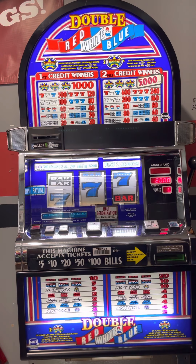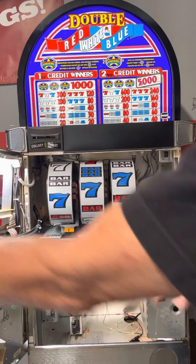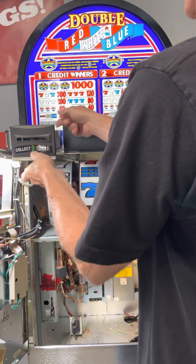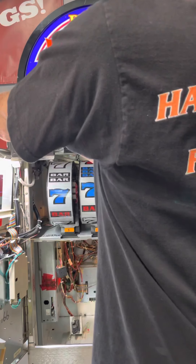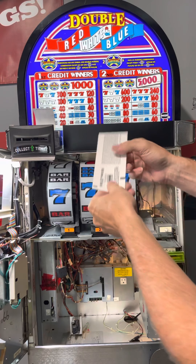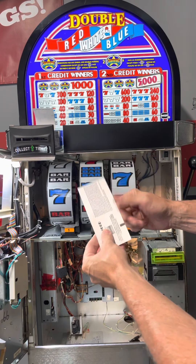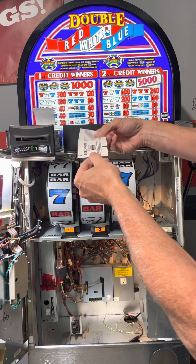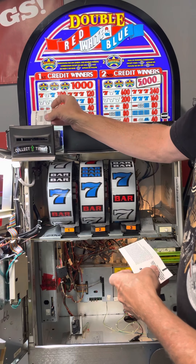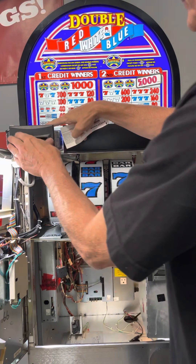The other thing I forgot to show you — with the door open, your printer is up here and it just slides out. Your tickets feed in, and if you notice there are two little black marks on the ticket. Those black marks have to be facing up — facing you — when you put it in.